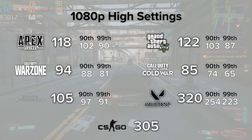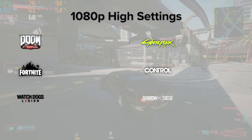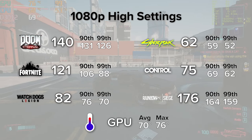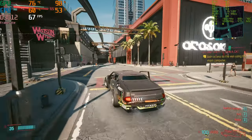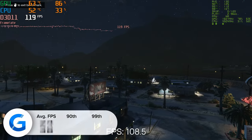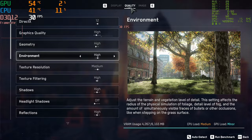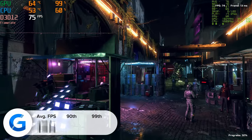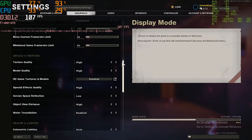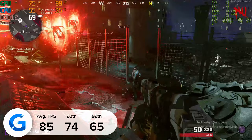The last part of today's video is arguably the most important — how well this machine performs. We've tested a wide range of titles. First up, GTA 5: at 1080p high settings we achieved 122 fps on average, with strong 90th and 99th percentile results. Watch Dogs Legion was similarly positive — 1080p high settings yielded 82 fps average, with 76 and 70 for the 90th and 99th percentile. Call of Duty Black Ops Cold War in multiplayer/Zombies mode at 1080p high settings gave us 85 fps average, with 74 and 65 for the 90th and 99th percentile — pretty impressive results all around.